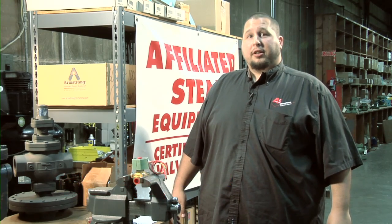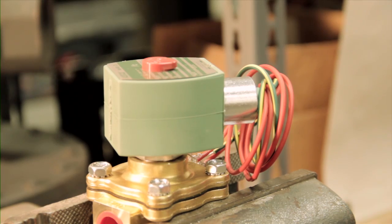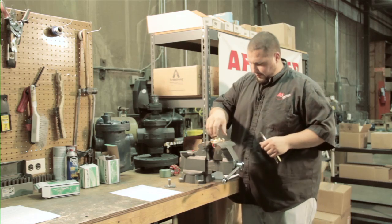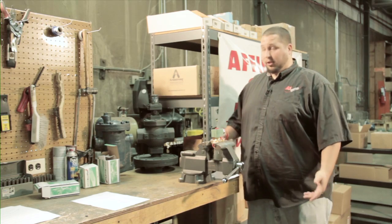I'm Steve Schaefer with Affiliated Steaming Hot Water, and today I'm going to show you how to repair an ASCO Solenoid valve. This is beneficial to learn how to rebuild so you can do it in the field. It saves time and money, and it's pretty simple, so let's get going.